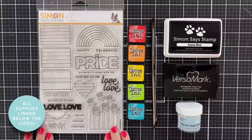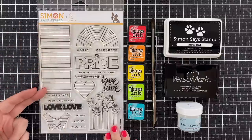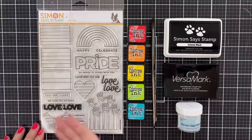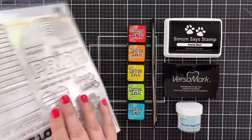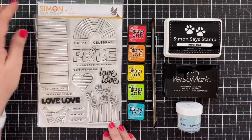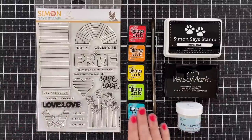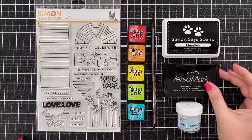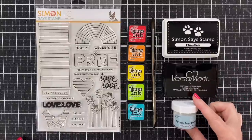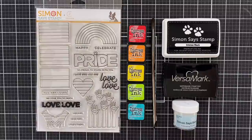This is the stamp set called You Are Loved — a six by eight set, perfect for pride month. You can color in flags, you can color in rainbows, lots of affirming greetings, and there are also coordinating dies that you can purchase to cut everything out. I have a rainbow of distress inks that I'm going to paint with today, a little Simon Intense Black, some Versamark, and some fine detail white Simon powder, plus a few other things as we go.